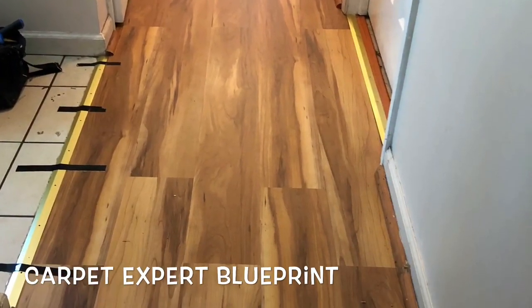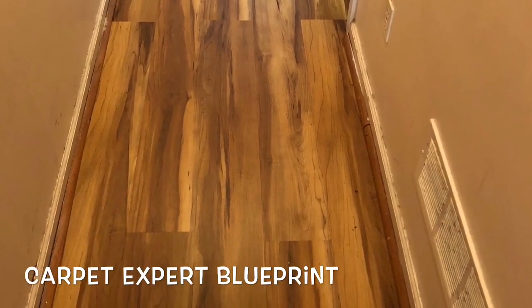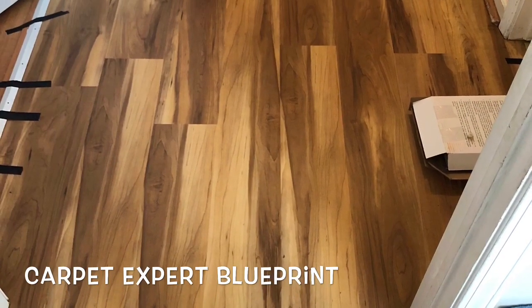Here is an interesting one we did — this was a total hack job. Vinyl plank installation over top of damaged laminate to get it to pass inspection. We did that one the other day and now my phone is officially cleared out of old content.